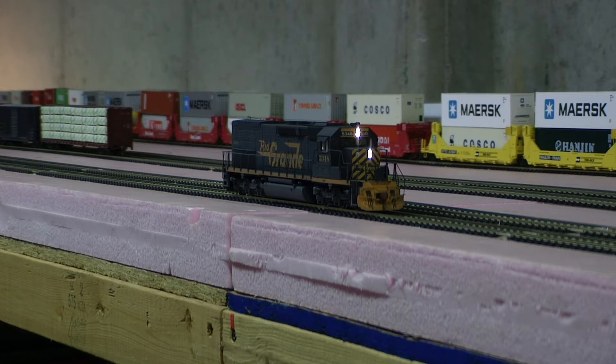So the headlight and the nose light — I forget which one gyrates, so I didn't set that CV, but one of those is a gyrating light.